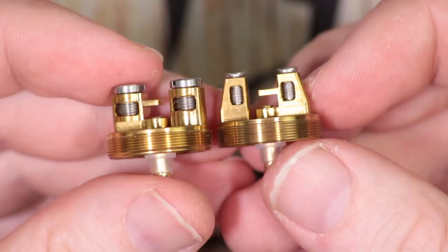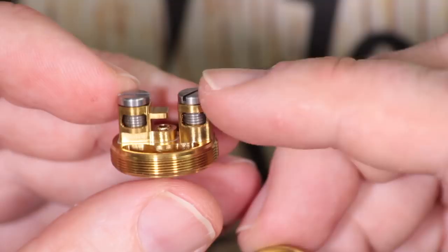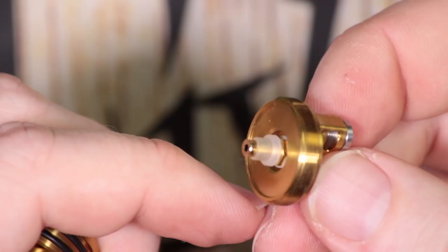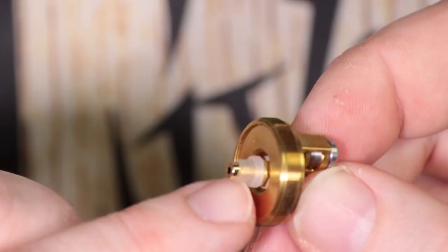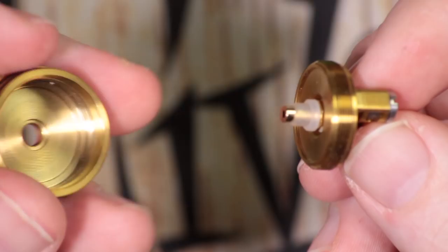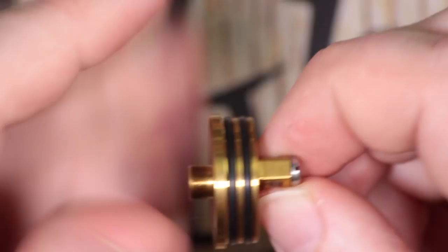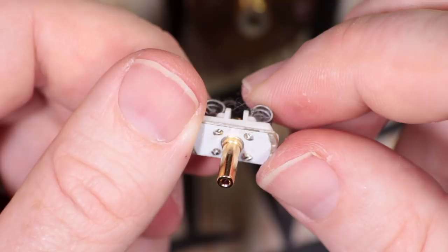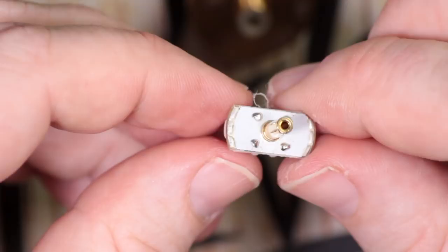Looking at the deck system — screwing in a new deck, the insulation situation just seems like a mess to me. I do not like this RDA. I don't like the system, I don't like what's going on underneath it, and I think the coils being made of unknown material is ridiculous — I imagine it's N80 given the resistance. Overall I'm just not a fan of any of this whatsoever.